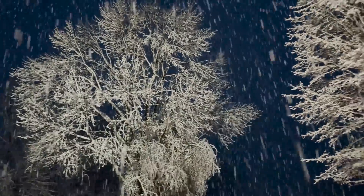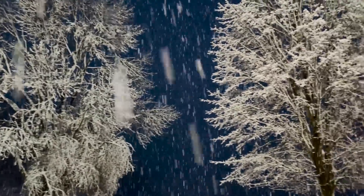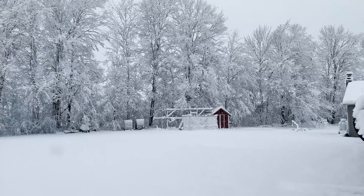Hi flower friends, it's Nicole from Flower Hill Farm. It's still a winter wonderland outside — it is still April 19th. You're probably going to see this on the 20th, but I do have a bunch of stuff to show you guys today.